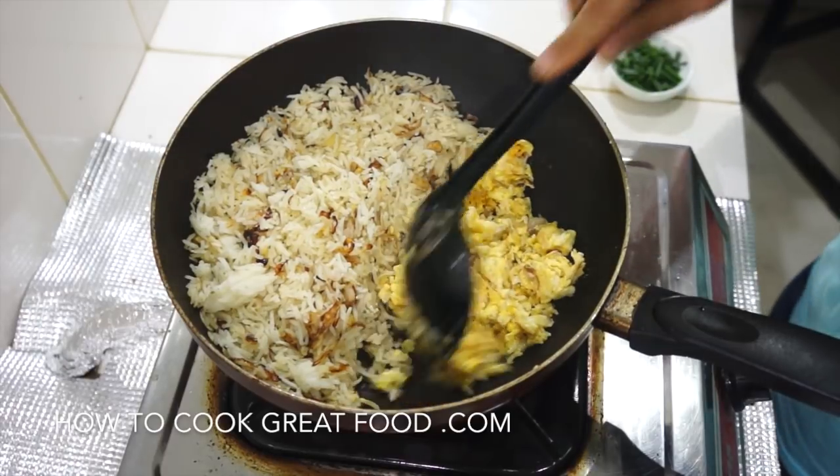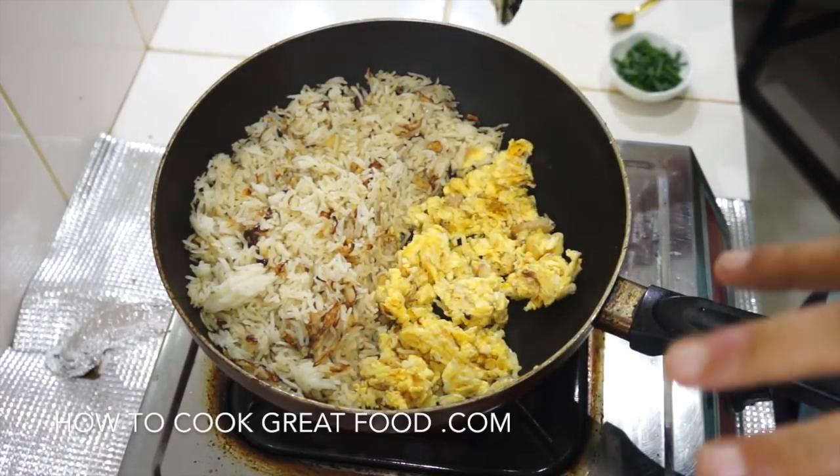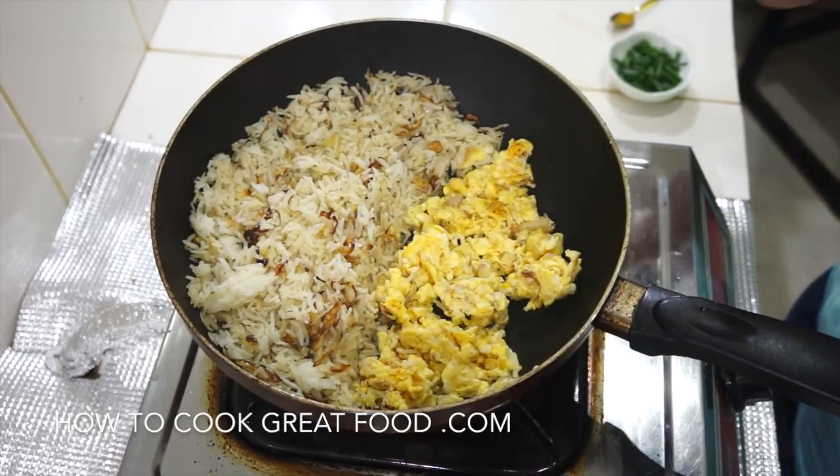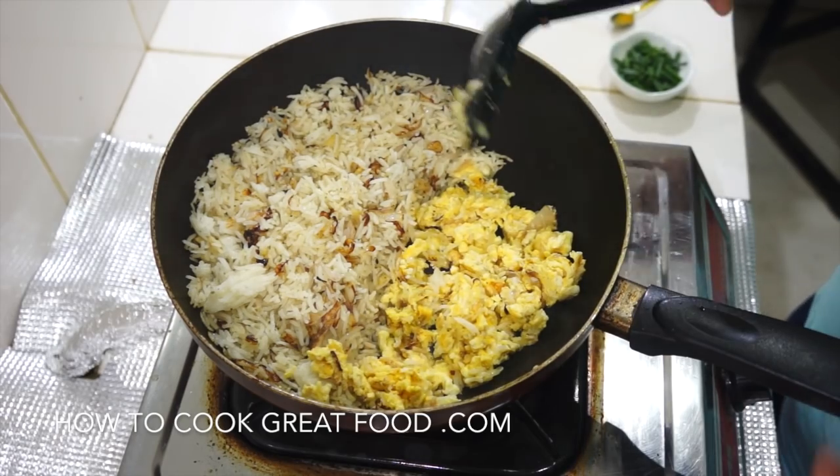The eggs cook nicely — you can do it however you want. If you want, chili flakes, a bit of cayenne, or some other spice in there could be great. What we're gonna do now is mix this for about two minutes, and it's done.